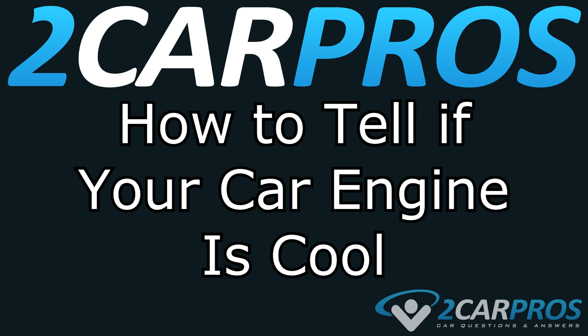Hello and welcome to 2CarPros. Today we're going to cover a quick video on how to tell if your engine is cool so you can work on the cooling system or anything else that requires the engine to be cool. If we're talking exactly after you turned your vehicle off, it's a good idea to wait 30 minutes before getting started.